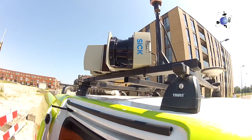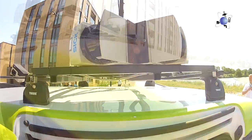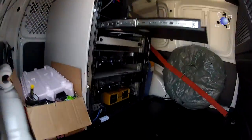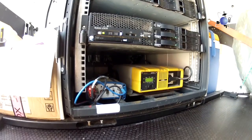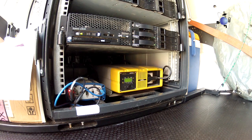The lasers measure the distance between the car and every sign, building, everything. The GPS unit receives not only the satellite signal, but also the ground station signal to be more precise.